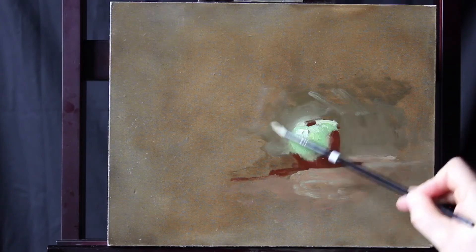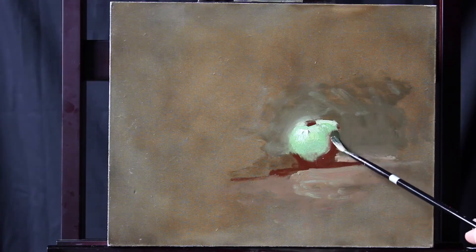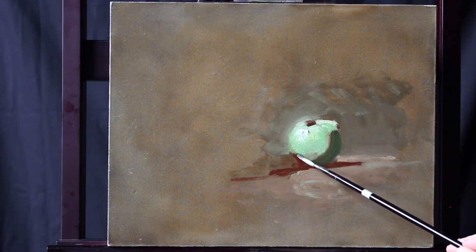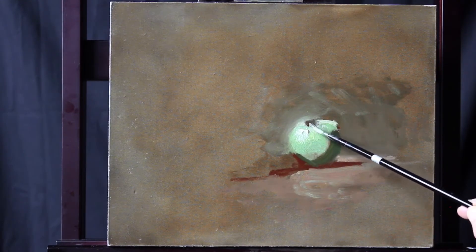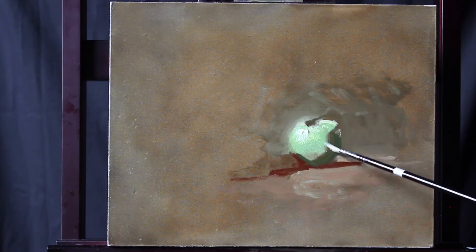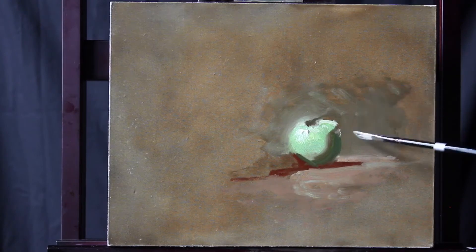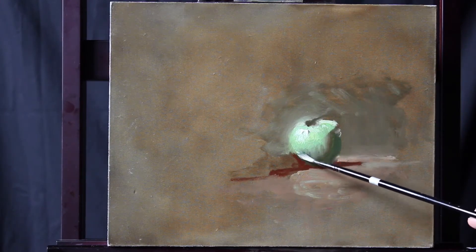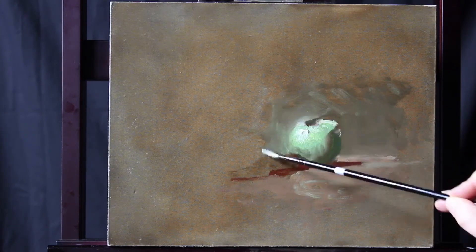I'm really working that paint in the background with plenty of medium. I'm going to correct the color on that shadow — notice the value is the same, I'm just changing the color a bit. Softening that edge. We'll pick up a little background again and put some air right in there, open the edge up right there.